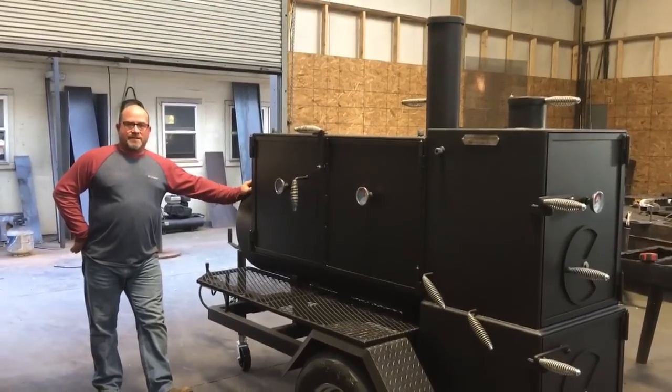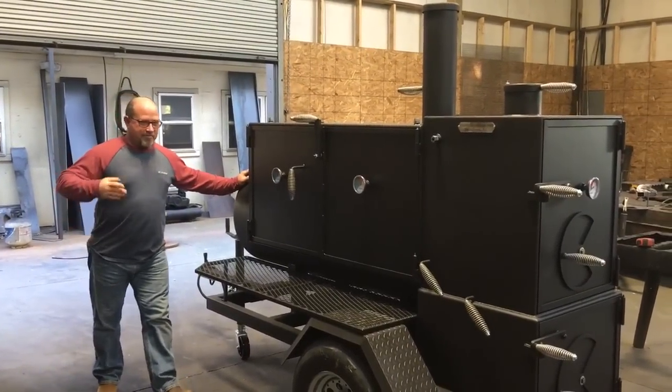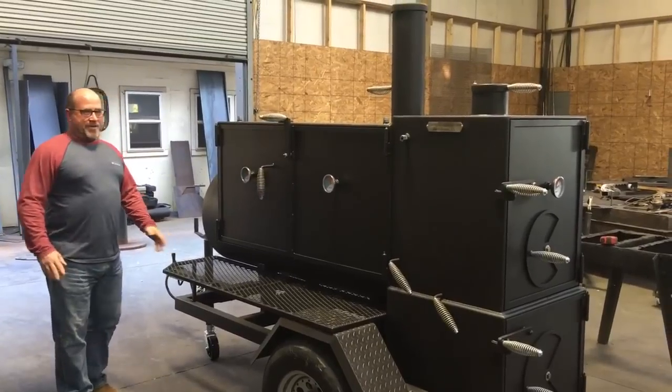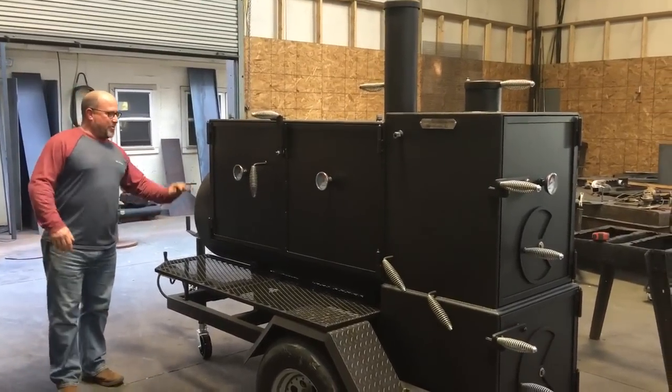This is Paul with Shirley Fabrication in Tuscaloosa, Alabama. I start off the same every time, but I guess I'm going to keep doing that. I've been petitioned to do this video, so I'm going to do it for Tyler.